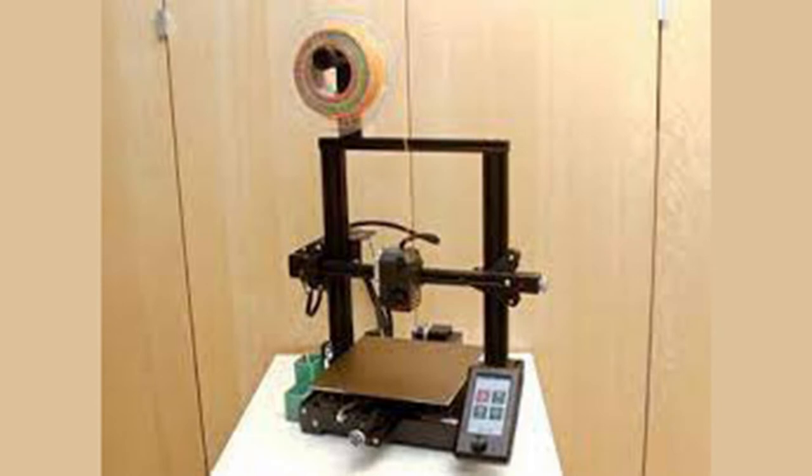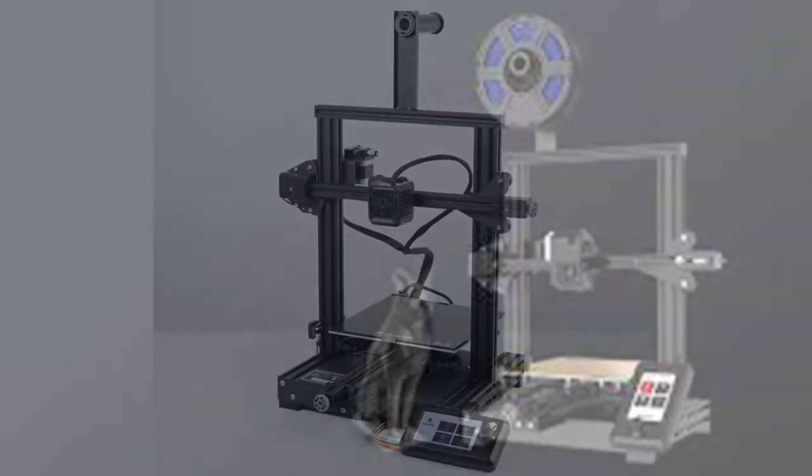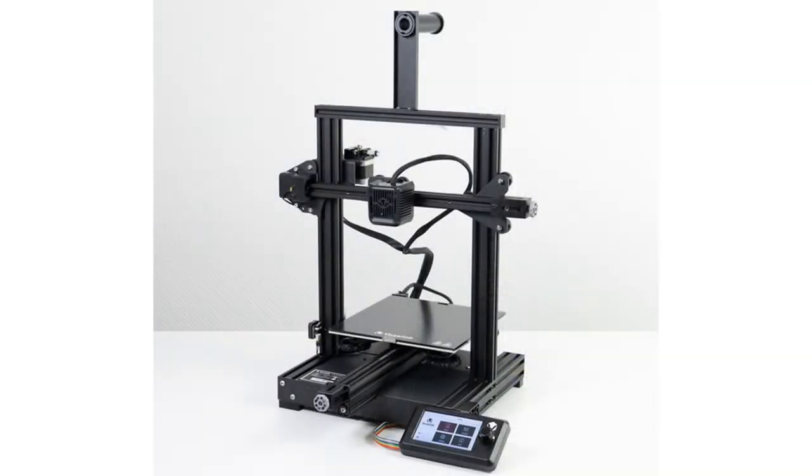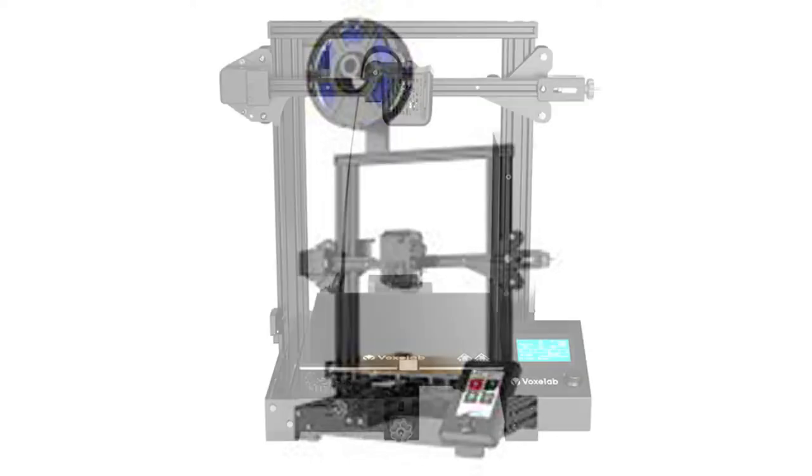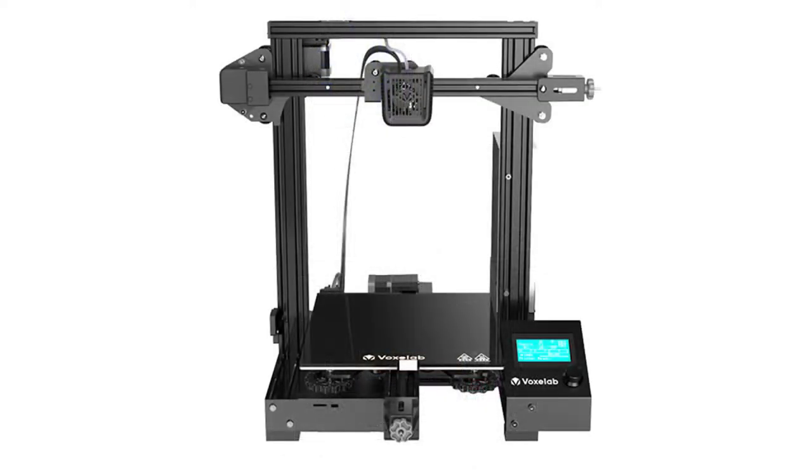VoxLab is a sub-brand of FlashForge, one of the most successful 3D printer manufacturers. FlashForge has been manufacturing 3D printers since 2011, and the company's printers are among the best FDM printers available today. With the sub-brand VoxLab, cheap and good 3D printers are to hit the DIY market.